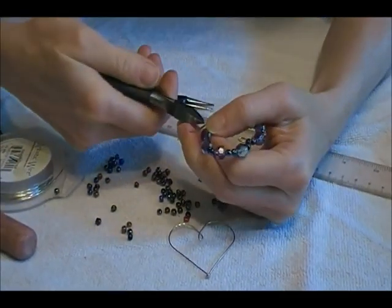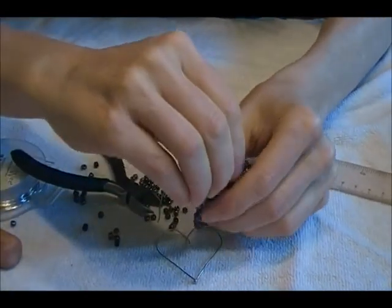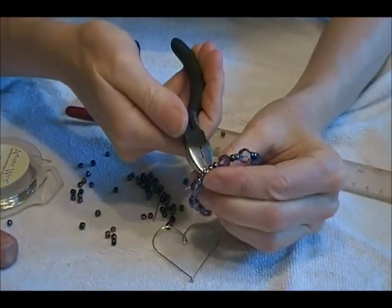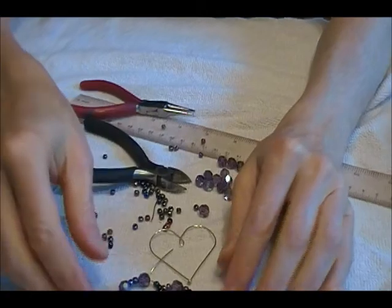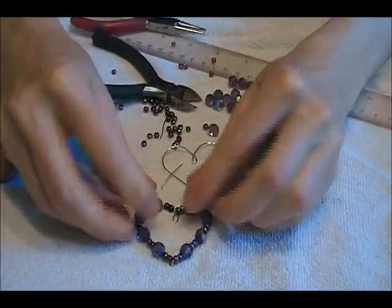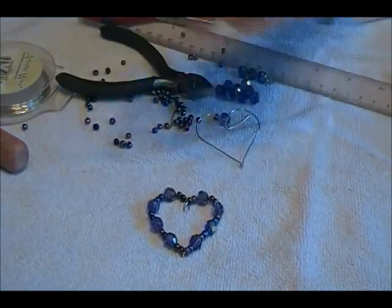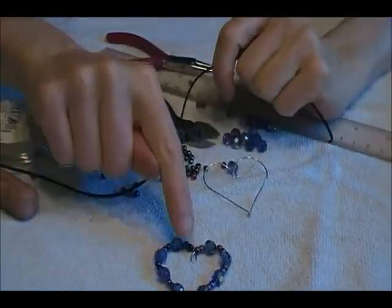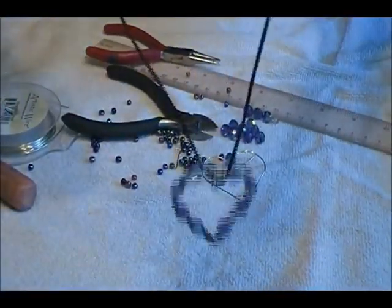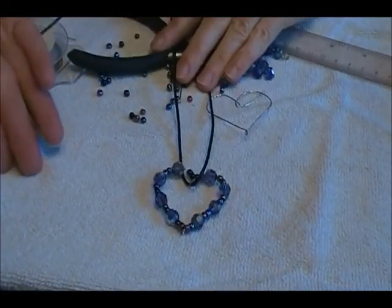It's just a matter of clipping the ends a little bit — clip one side, and then this end we're going to bring around so it completely closes, and then clip that end. For the finishing touches, you can just squeeze it so it holds its shape. That's the pendant. If you want to put it on a cord, you can either put a little jump ring in the middle or just string a little black cord through it and wear it like that. And that's it — how to make a beaded heart!